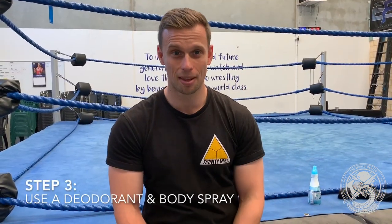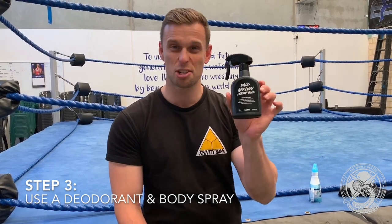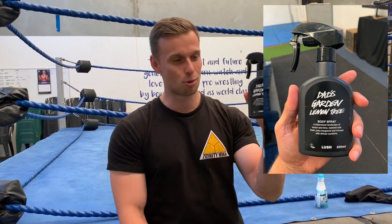Step three: body hygiene. I very highly recommend a lot of Lush products. This is a body spray that you can use — a lot of my wrestling brethren do use this one. This one's called Dad's Garden Lemon Tree, but there are many different options. A couple of sprays of this will keep you smelling fresh.